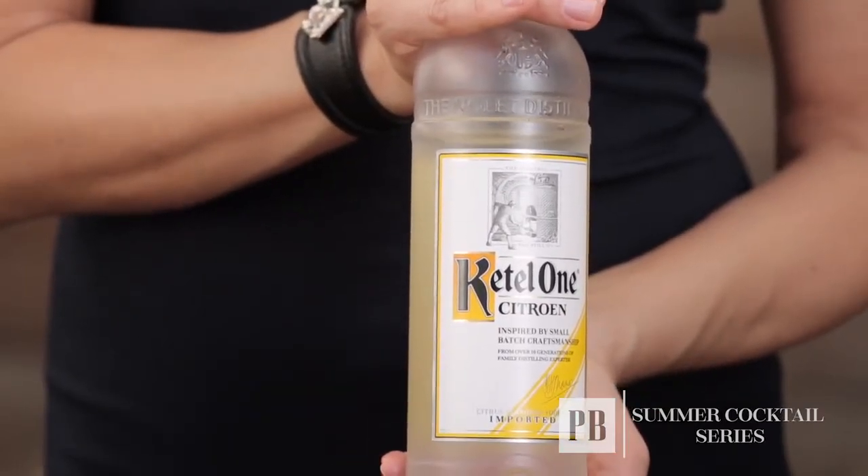I consider it one of the best flavored vodkas in the marketplace because it actually uses real lemons and limes in the production, so it really gives it a crisp lemon flavor that I'm looking for when creating a cocktail. So now we're going to create the lemon berry burst.